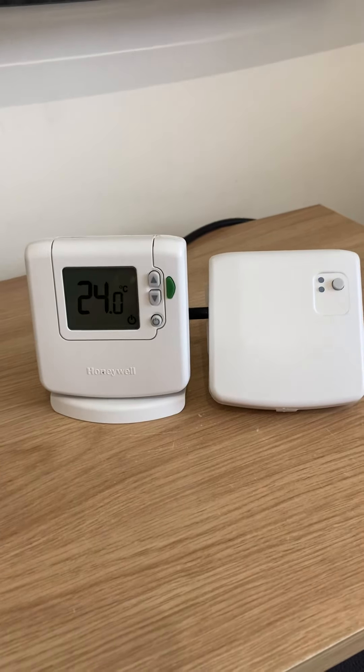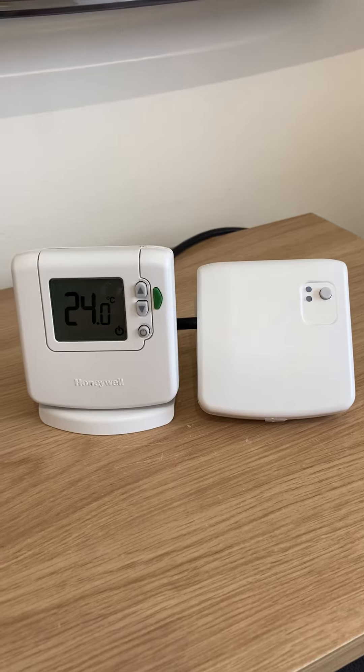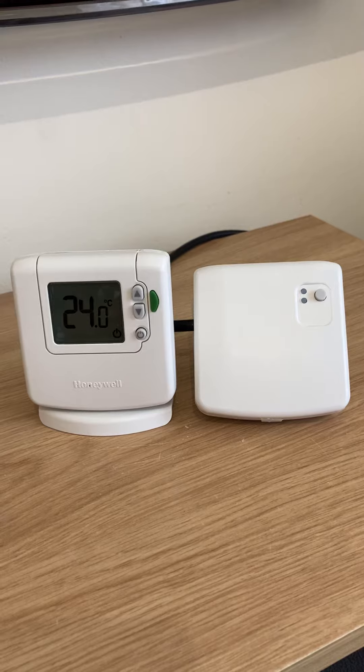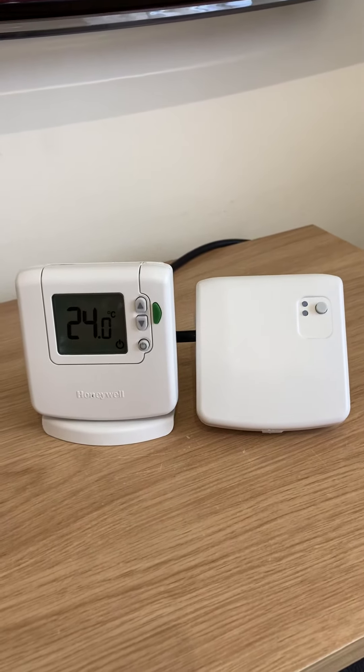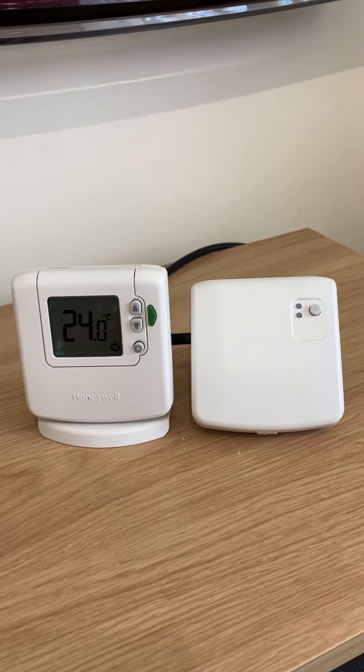I wanted to show you how to put this into signal strength test mode. The idea would be to wire in some 3-core cable into the BDR91 in conjunction with a 3-pin plug, then plug that in to the location somewhere near where the Evo Touch is going to be installed and power it up.